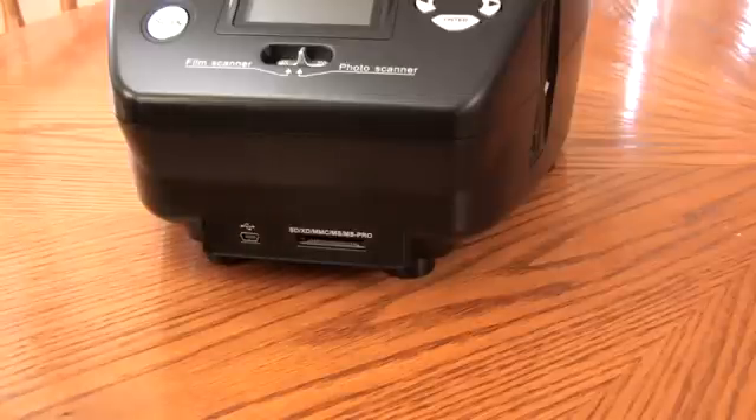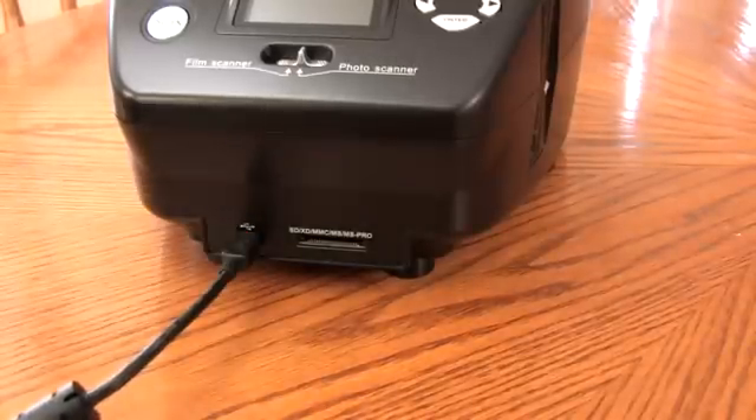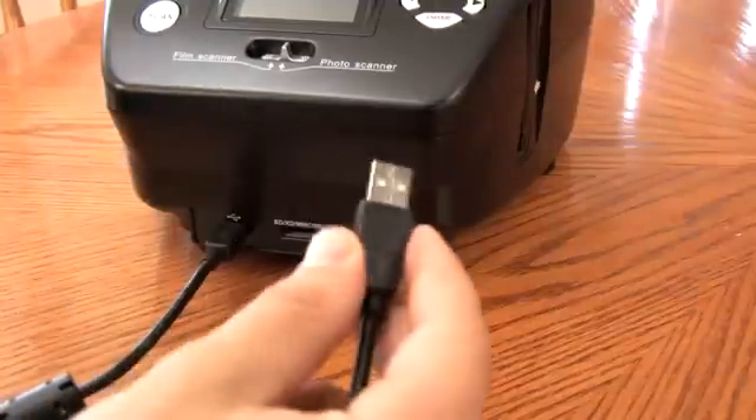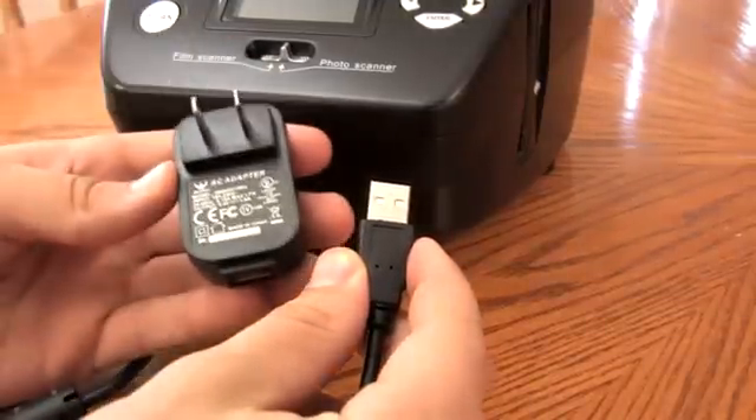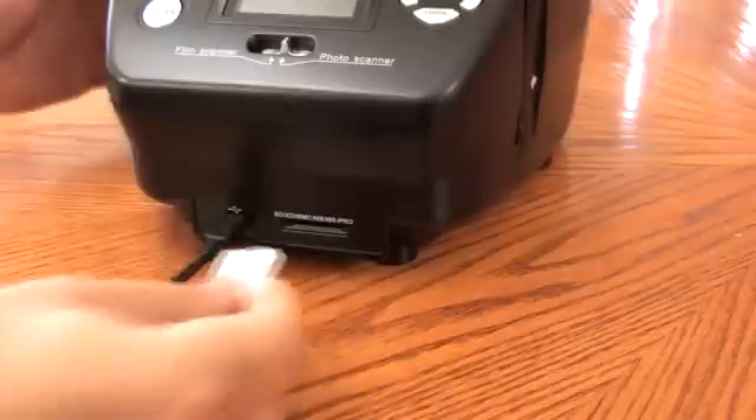First, plug your USB into the USB port. The power supply for the scanner either comes from the computer through the USB port or through the AC adapter. The next step is to insert your SD card.